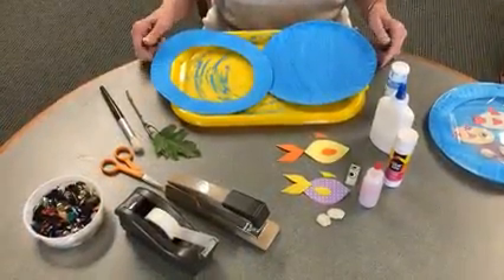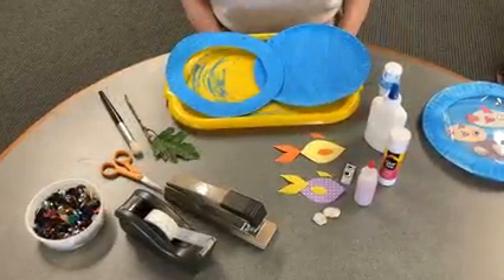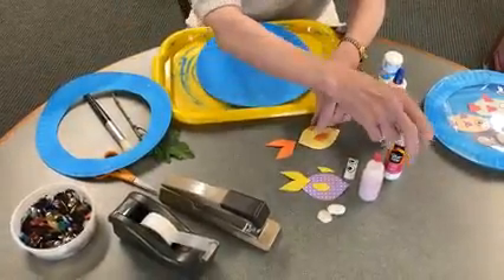First, cut the middle out of one paper plate. Then paint the bottom of that plate and the top side of the other plate. While they are drying, make your fish.